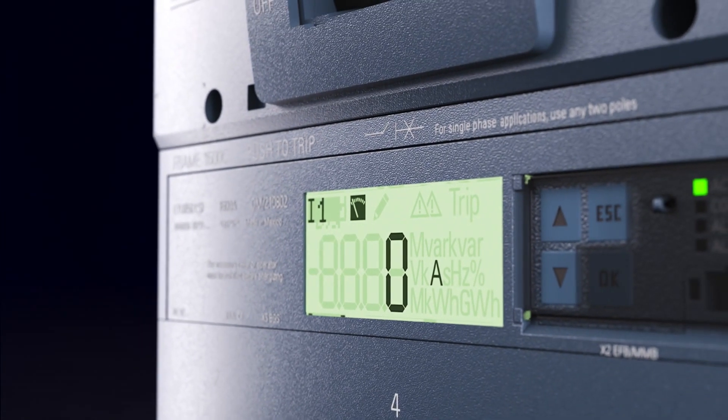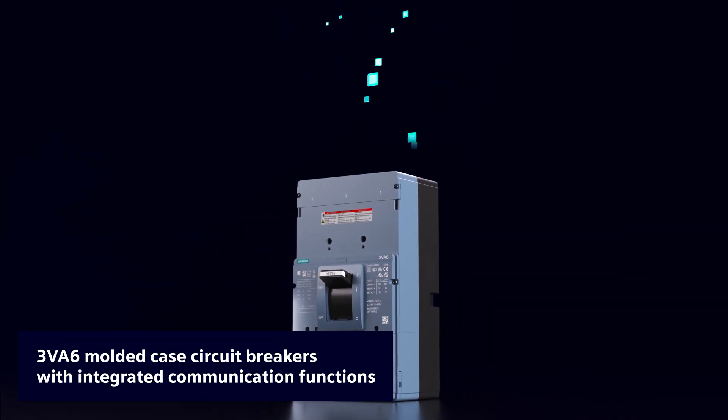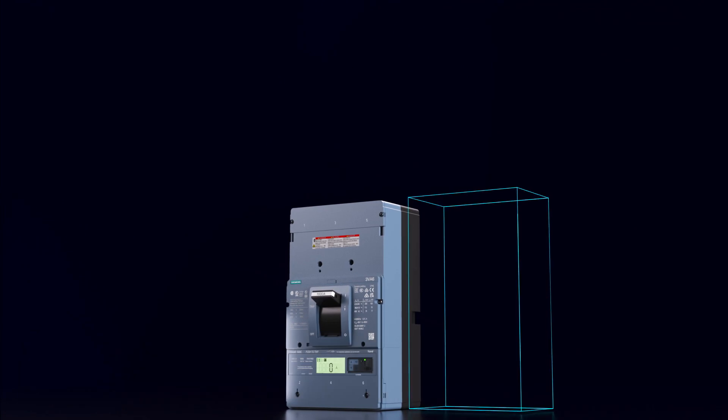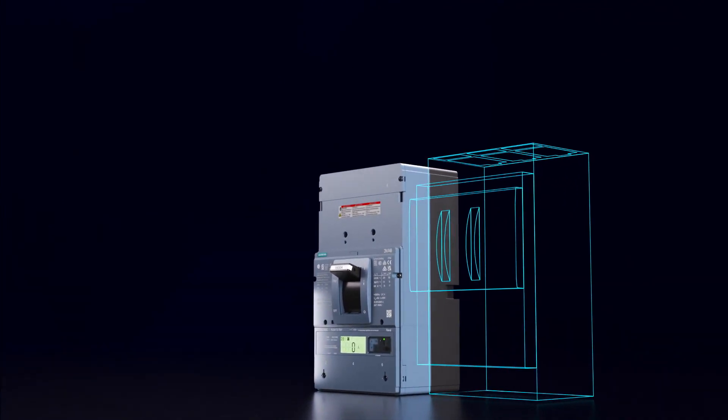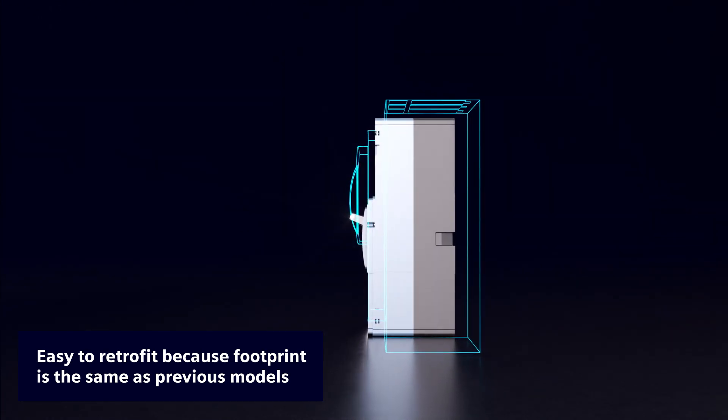3VA 6 Molded Case Circuit Breakers collect energy and condition data and forward it to higher-level systems. Communication functions are already integrated in the circuit breaker. Retrofitting is easy because they have the same footprint as previous models.